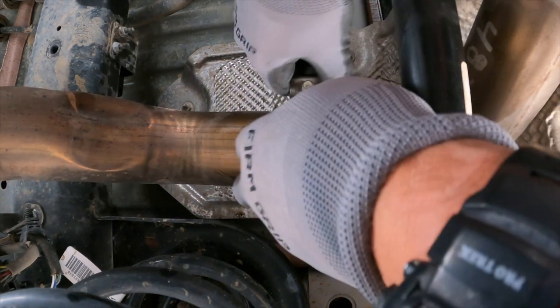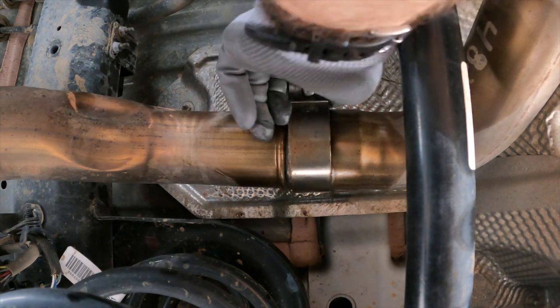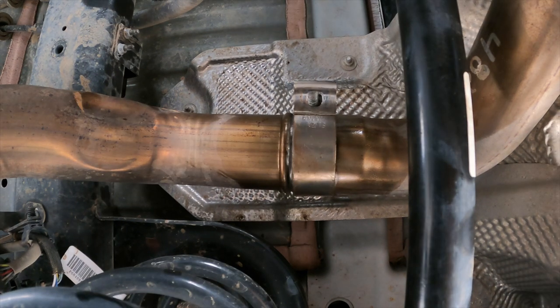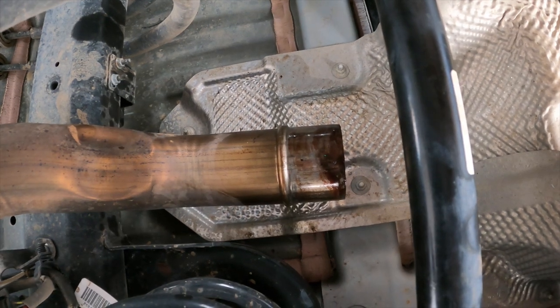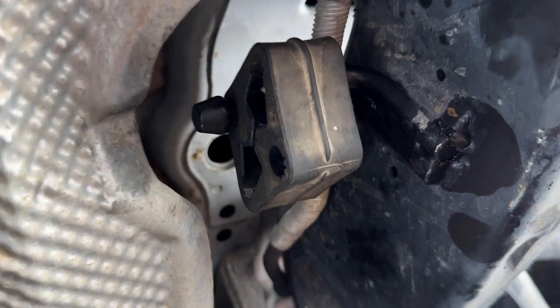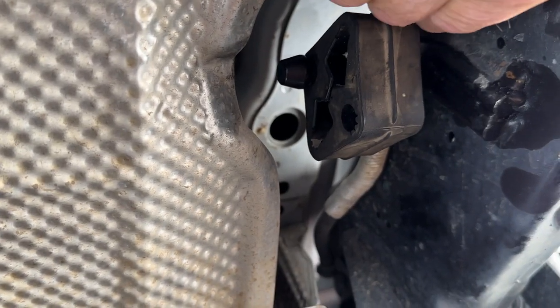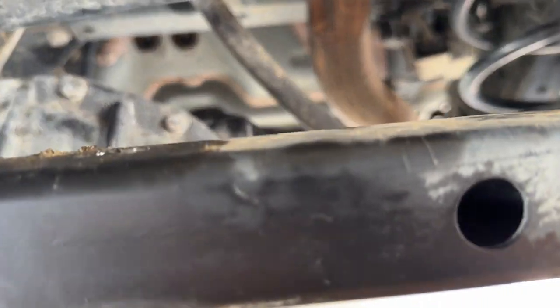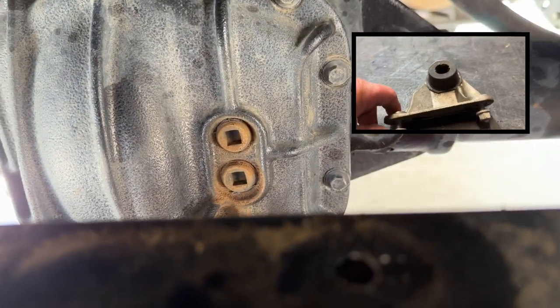The stock pipe clamp on the muffler system is actually spot welded onto the back of the pipe, so you cannot remove it. With the clamp loose, all I had to do was take a pry bar to pry the rubber hanger off the muffler, and the muffler wiggled itself right out. The muffler came off a lot easier than I thought — it had a lot to do with pre-lubricating the rubber hangers and the joint. I put the rubber hanger back up where it's going to go.